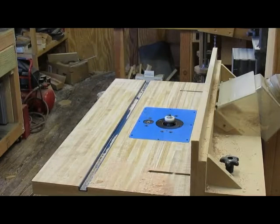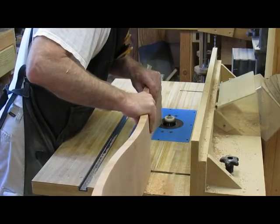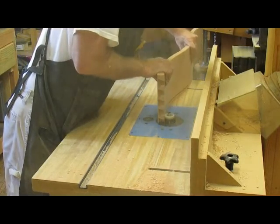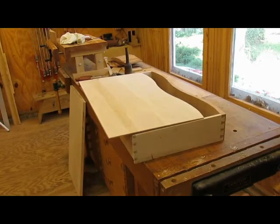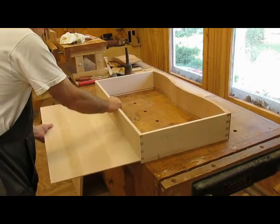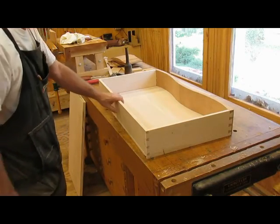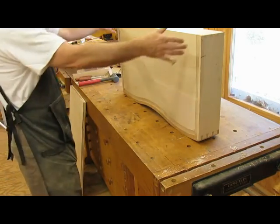Putting the groove on the drawer front and the drawer bottom. Now we'll see if the bottom fits in here — like so. There you have it, that's a pretty good fit. You normally leave a little bit proud in the back, but it follows the contour fine. A couple more to go.